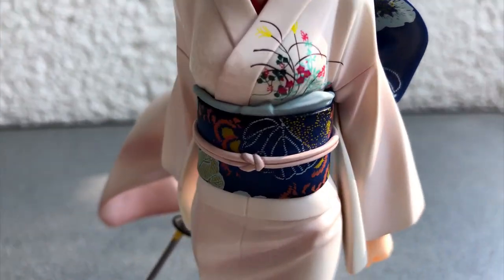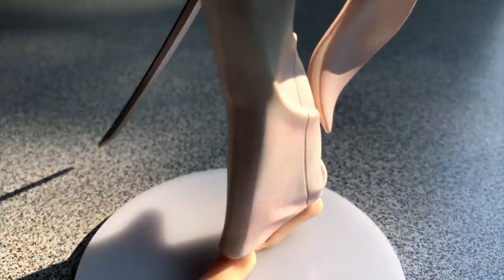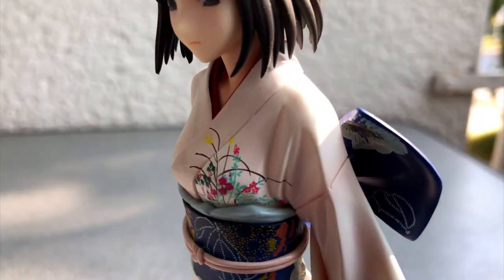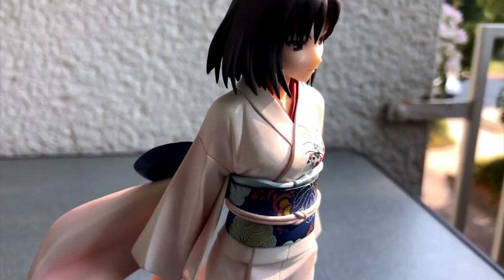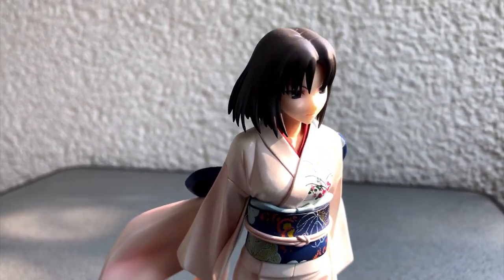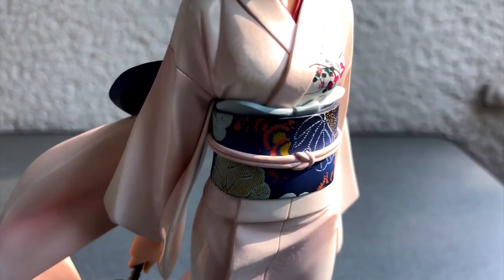It is a very nice figure. I only wish I could tell you a little bit more about it. Maybe I will check out the anime movies — Garden of Sinners, that sounds interesting. But anyway, thanks for watching. Stay safe and keep collecting figures. I will talk to you again in the next video.